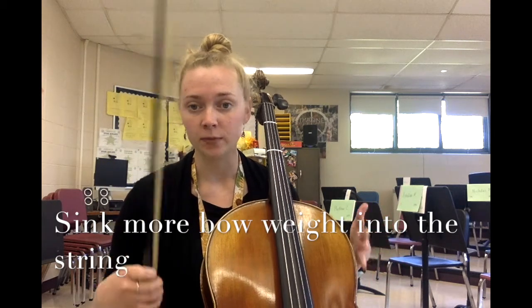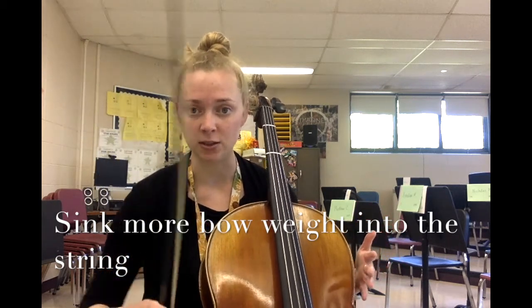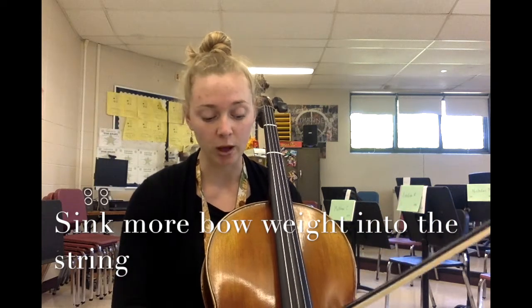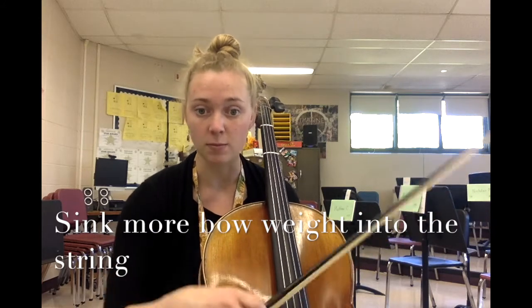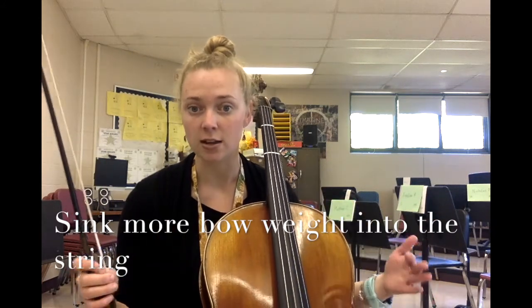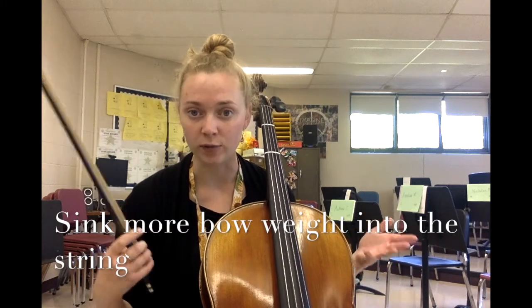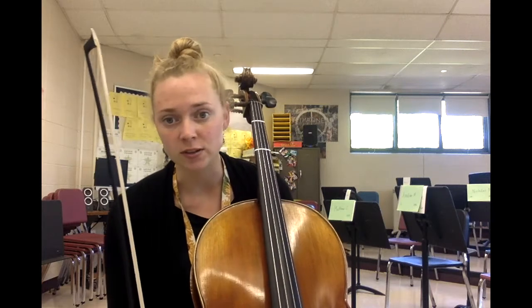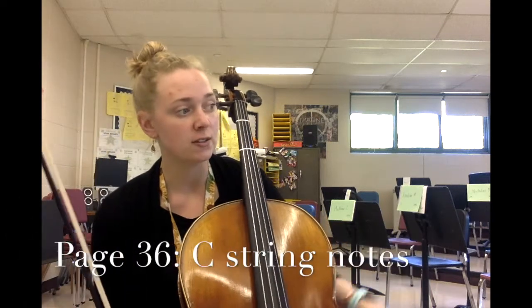It's totally normal that it takes a little time to get used to the amount of weight and speed that needs to go into your bow. Your bow will need to feel heavier and sink more into the strings than it has on any of the other strings in order to produce a beautiful and resonant sound. Let's start by looking at the picture at the top of the page.